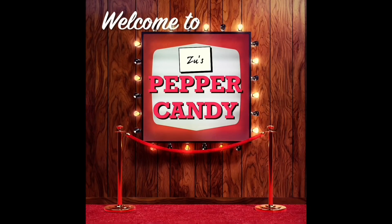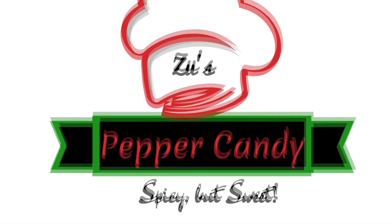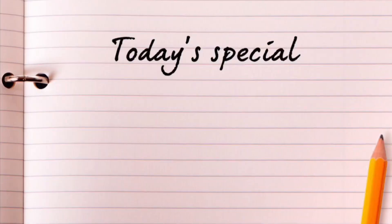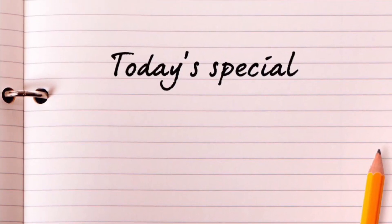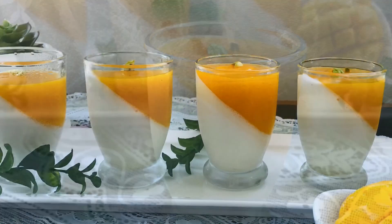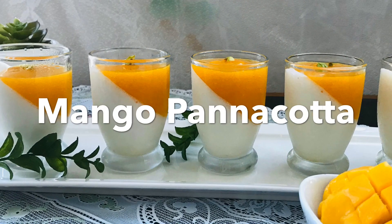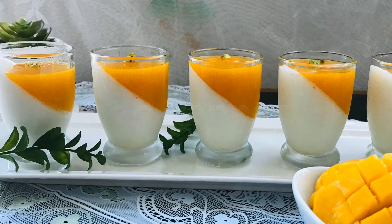Hello! Welcome to Zoos Peppa Candy! I'm going to give you an Italian dessert. My favorite is mango panna cotta. This is a very innovative recipe, and since it's mango season, I'm going to share it with you.